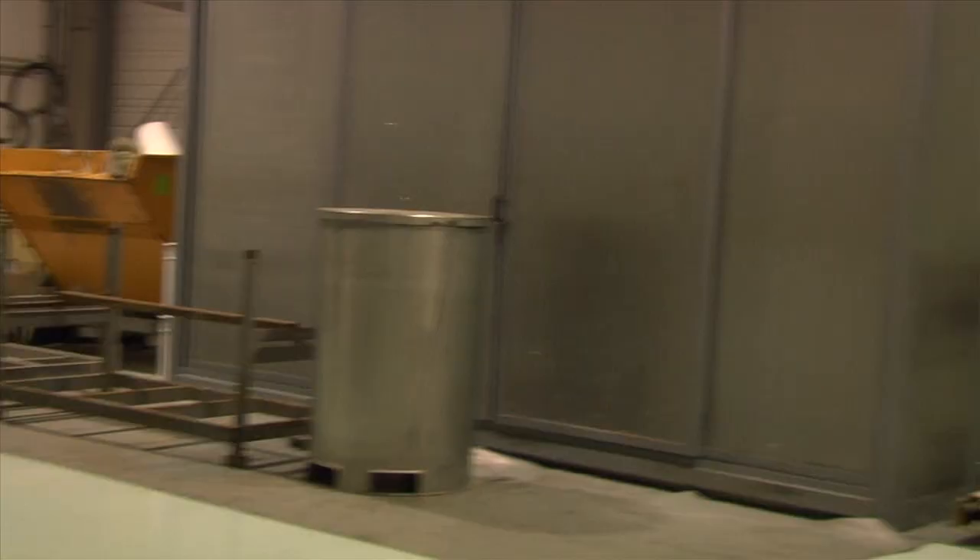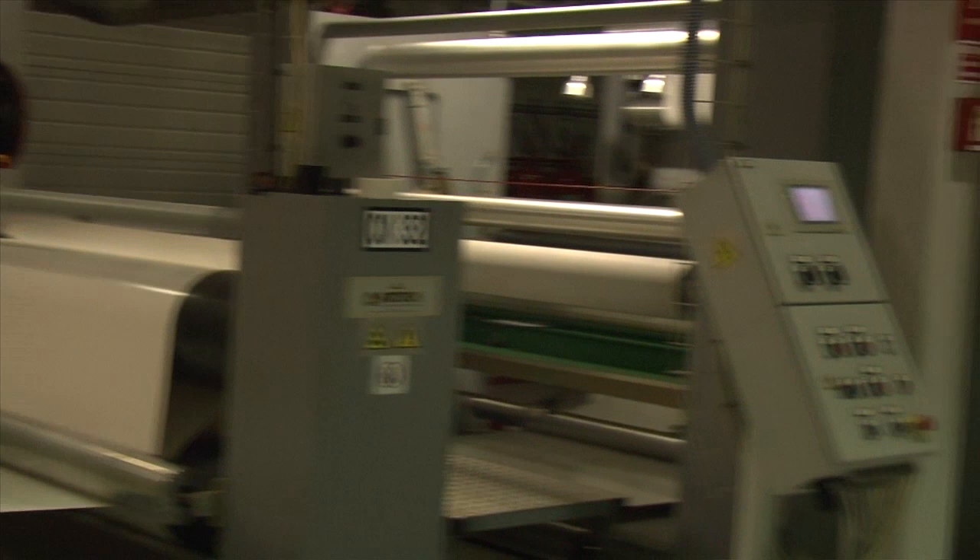The way this machine works is easy. On one side, you feed the vinyl film. On the far end, you feed the silicone liner. We apply the adhesive coat and we laminate everything together. When it comes out, we've made it. Shall we go to the other end? Yeah, let's go to the other end.